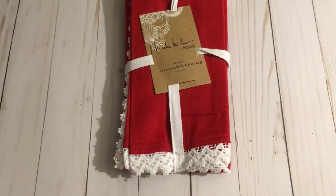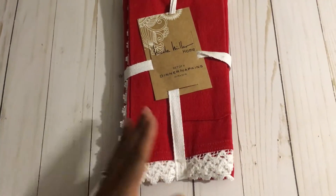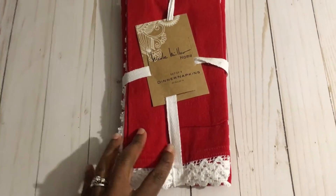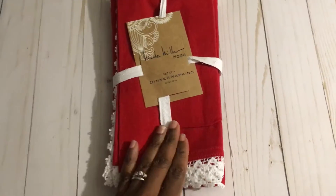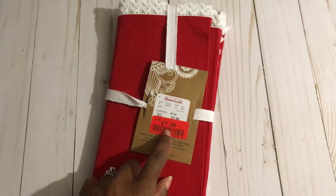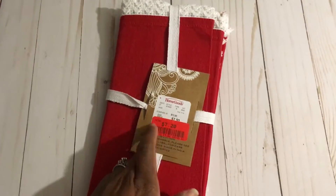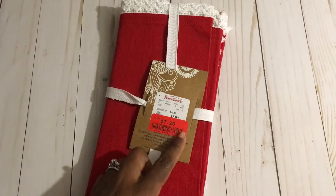Hey guys, this is Gloria. I'm back to share another DIY I created using a set of dinner napkins. These napkins are by Nicole Miller and I purchased them from HomeGoods for $7.20 because one of them was a tad bit damaged, but after I embellished it you can't tell the difference.